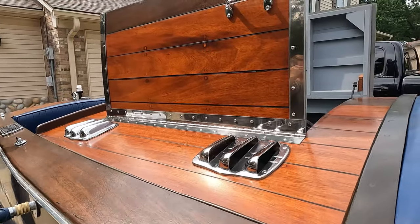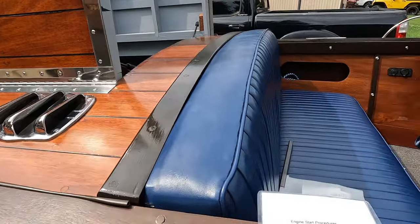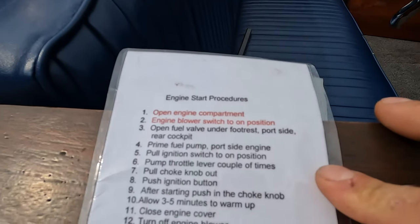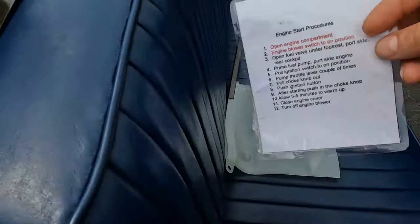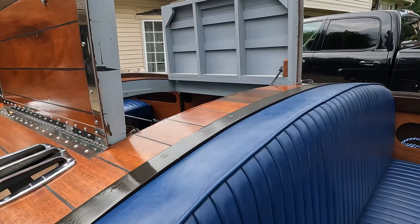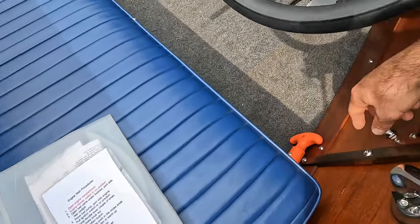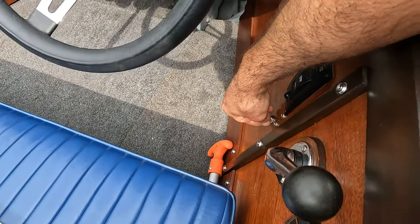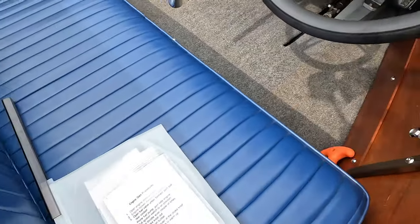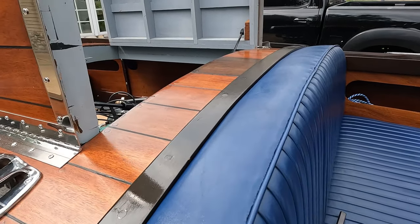Especially if you're old and have trouble getting in hooking it up. The owner of this boat was nice enough to print out some engine start procedures — pretty straightforward stuff. Step one: open engine compartment. Step two: engine blower switch to on position. We've got a blower switch down here. I'm not a hundred percent sure that a blower is necessary on this boat, but hey, safety first — it can't hurt.